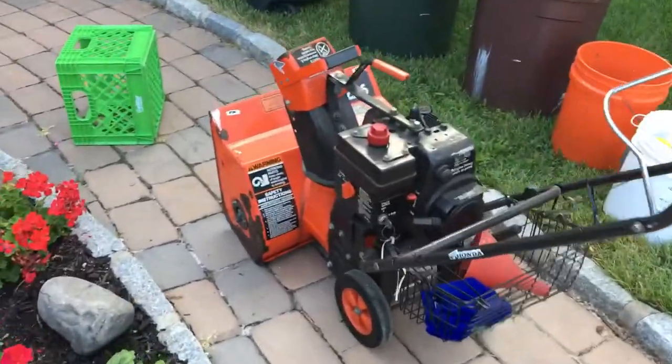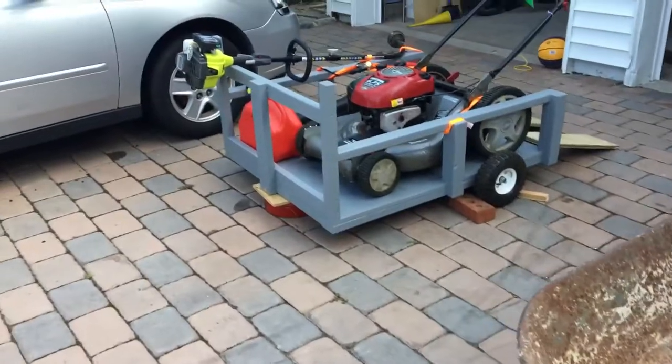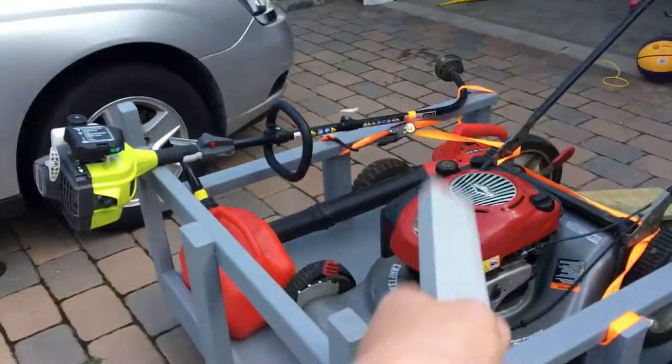This is my little snowblower. I'm getting another gigantic one. I'm going to switch the tires out on that for the winter — put like 15-inch tires or something for snow. I'll have two snowblowers on this cart.